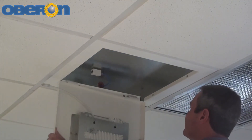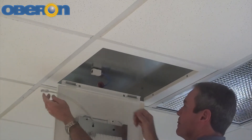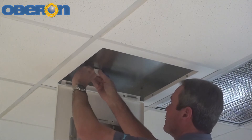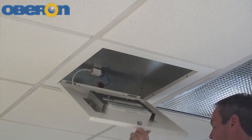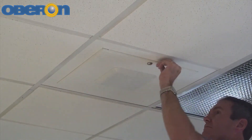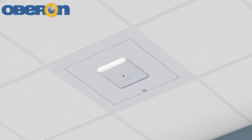Reattach the door to the back box in the ceiling. Plug the equipment cord into the surface mount box. If a surface mount box was not used, plug the data cable directly into the Cisco access point. Close and lock the access door. The installation is now complete.